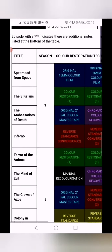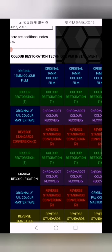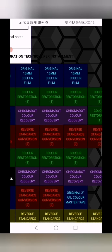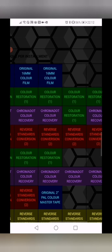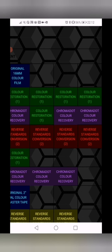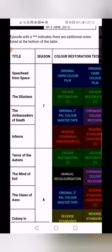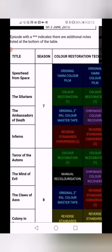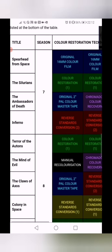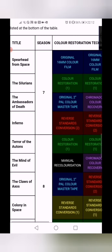Ambassadors of Death has a colour tape — great! So that's going to be good quality. It does use the chroma dot recovery process so this might look a bit nicer. But then it does have one episode that's just colour restoration rather than chroma dot — I'm not sure why, maybe there weren't any chroma dots available for that one.